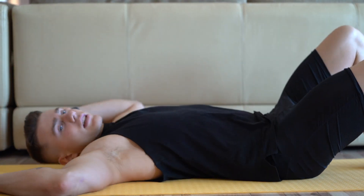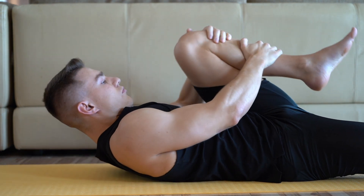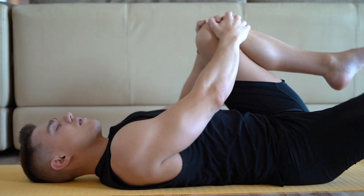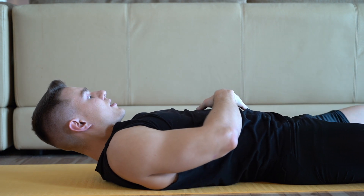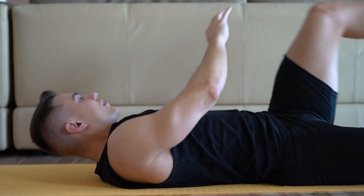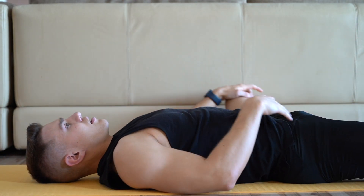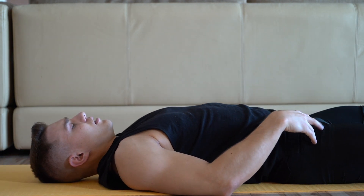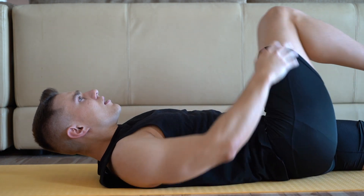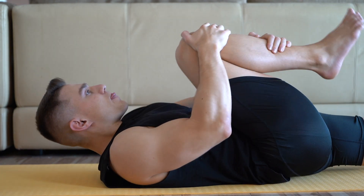We must not forget about knee to chest. Sometimes I rotate it this way. I can feel the relief in my lower back when doing this — when I rotate it outside. This is something you can try, a great technique, and I am sure you will appreciate it.